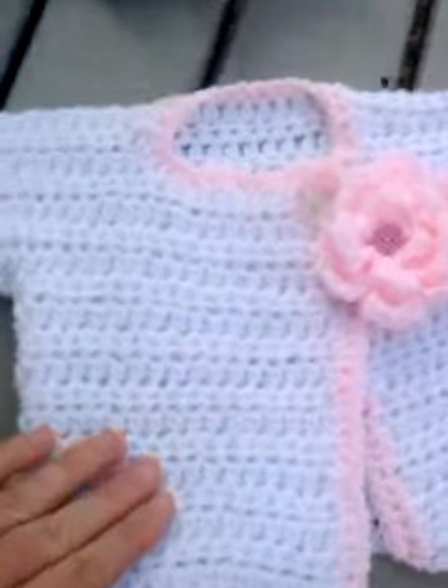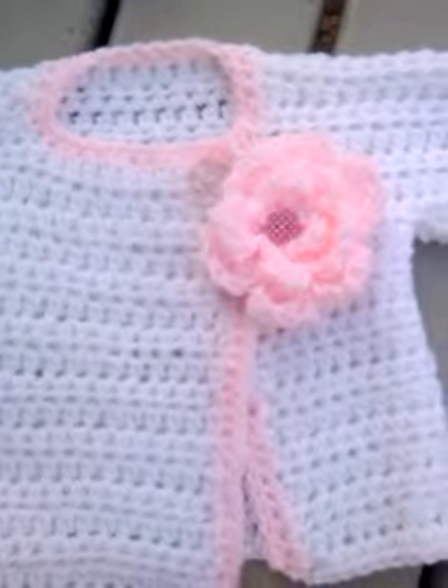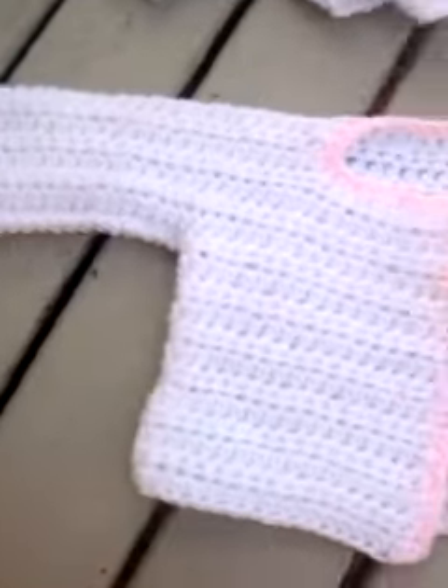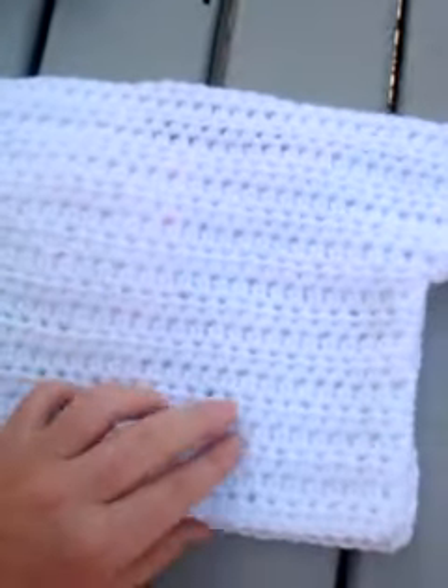This little sweater I got from a blog — I'll put the link below. It's worked in one piece, really, really easy to do. It's absolutely beautiful; I'm really, really happy with this one. It's worked in half double crochet. You can use homespun wool or a baby Aran weight.